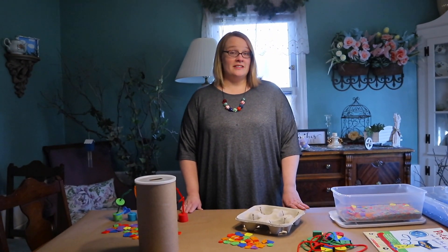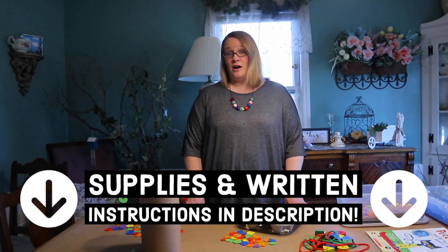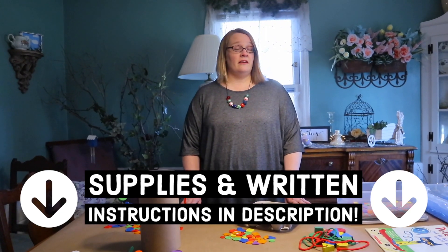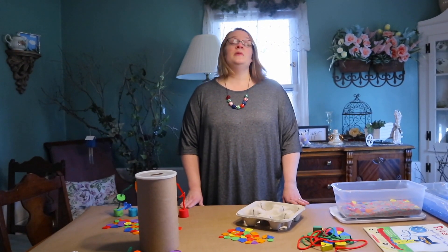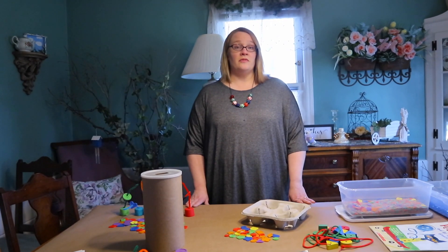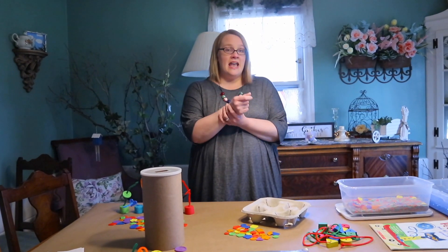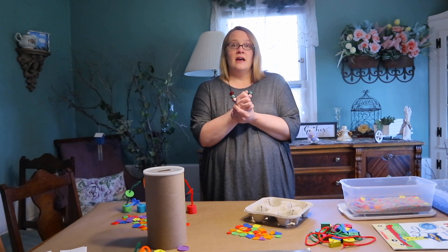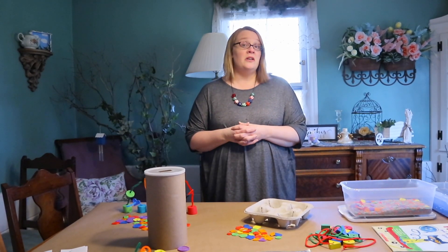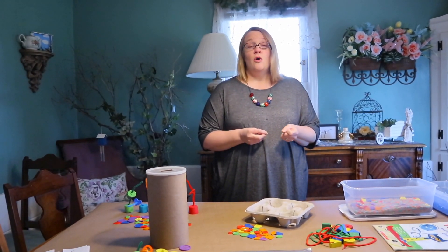Now let's look at some great activities for Pete the Cat and His Four Groovy Buttons. These activities are for any age — you know your children best, so adapt as needed. Safety and supervision are always a priority. Fine motor skills use the small muscles of the arm, hand, fingers, and wrists. They help children feed themselves, dress, and eventually write.